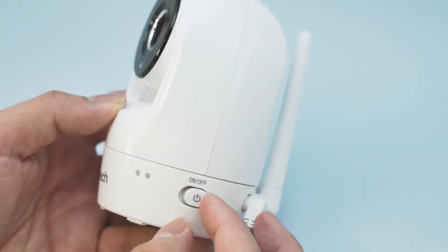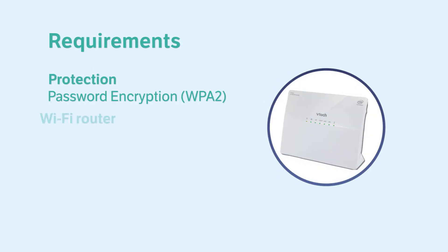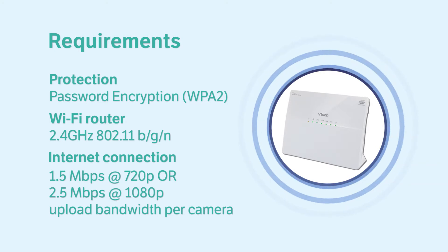Make sure you have powered on and connected the baby unit. Also, check that your Wi-Fi network is online, password protected, and that your internet speed meets the minimum requirements for streaming video.